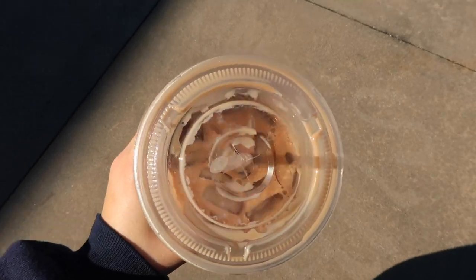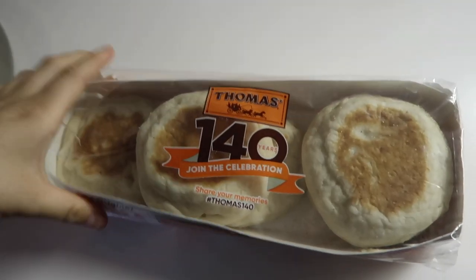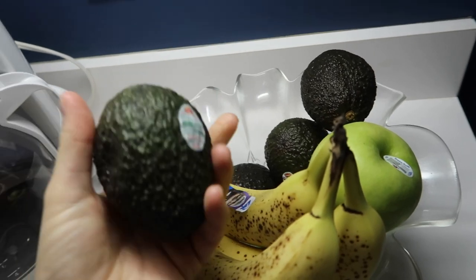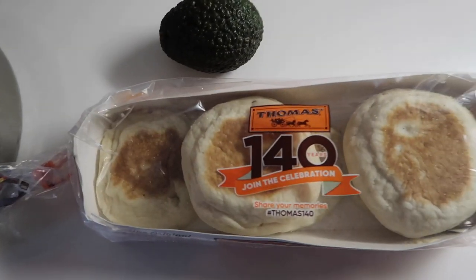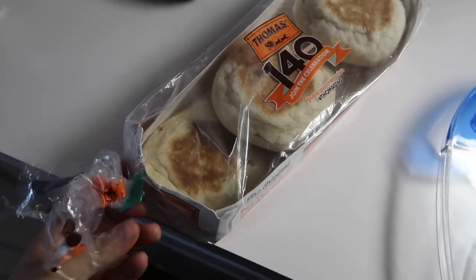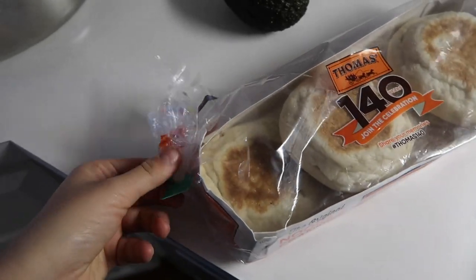This video is brought to you by Satsang. I'm gonna eat some avocado toast today. I'm gonna use these English muffins to put the avocado on. Let me see if these are even — yes, they're perfect. I'm gonna make avocado toast with these little English muffins and put them in the oven.